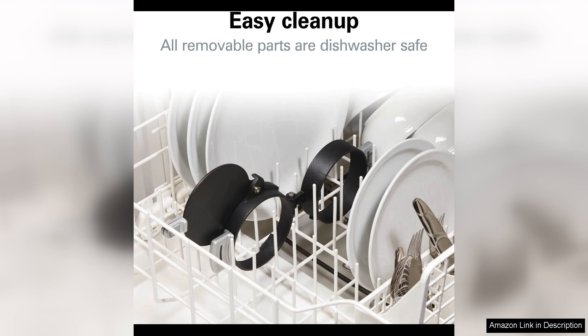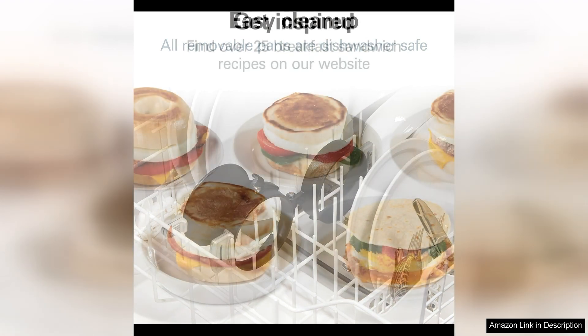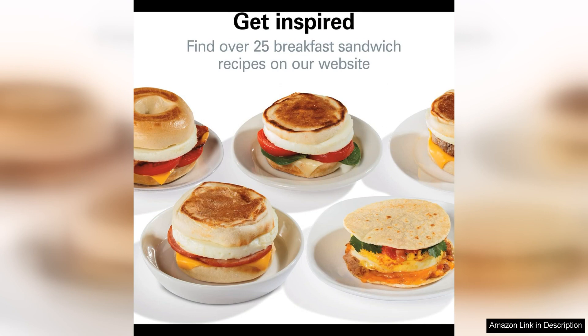Cleanup is a breeze with this sandwich maker, as the removable parts are dishwasher safe. This means that you can spend less time scrubbing and more time enjoying your breakfast.